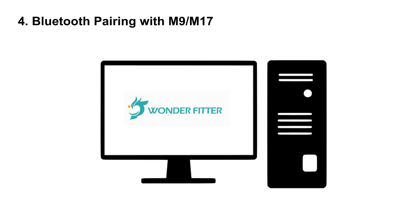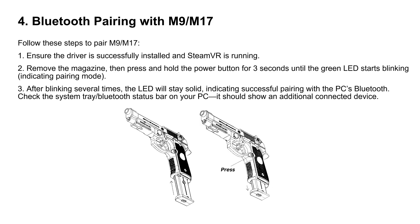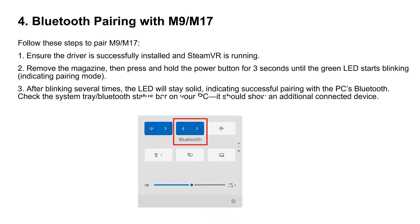Finally, let's pair your M9 or M17. Crucial note: do not pair the device to your Windows settings. Ensure SteamVR is running. Remove the magazine. Press and hold the power button for 3 seconds until the green LED blinks. After a few moments, the light will turn solid green, signaling a successful connection. You should also see a new device connected in your system tray.